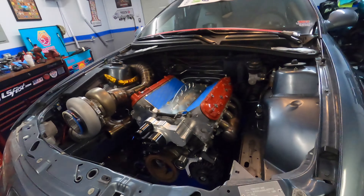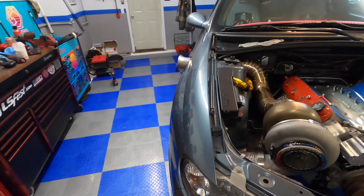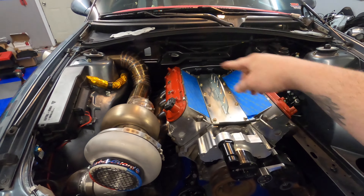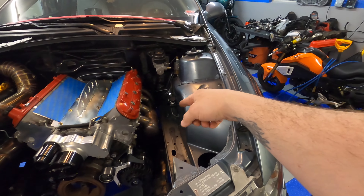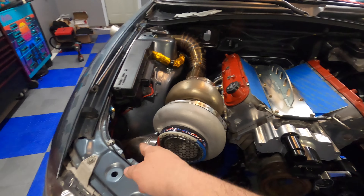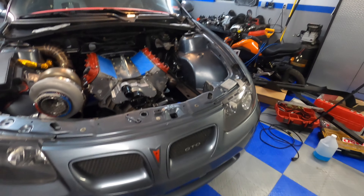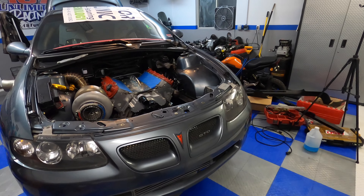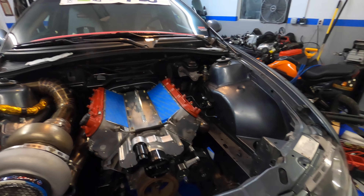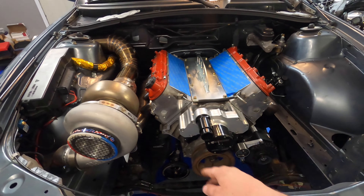I was worried whether the hot side and cold side were going to fit, so I went ahead and put the hot side on the car. The exhaust fits fine, the crossover pipe fits fine, both manifolds fit fine. We're not hitting the steering shaft, and the cold side lined up fine on that side. If all that stuff fit and the cold side doesn't for some reason, then that's what I'll modify.